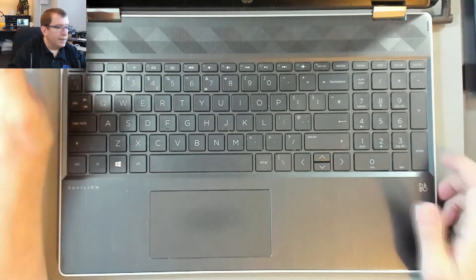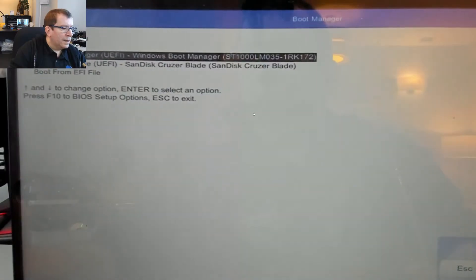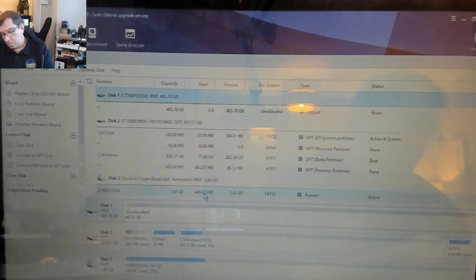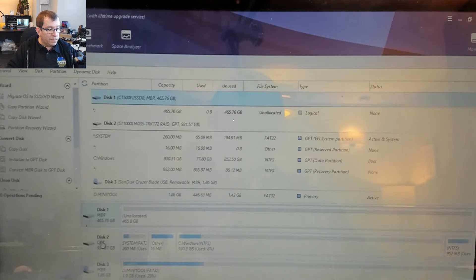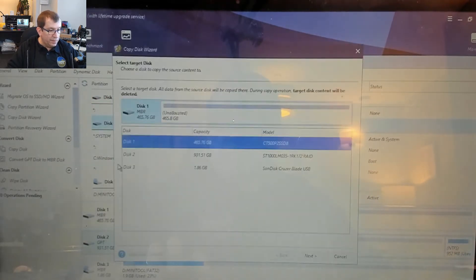So I press Escape in order to get to the boot device options — F9. I'm going to tell it that I want to boot off of my SanDisk Cruzer Blade, which will hopefully load Partition Wizard. So I'm going to clone this one terabyte drive and copy that onto disk one, the 500 gigabyte Crucial P2 SSD.